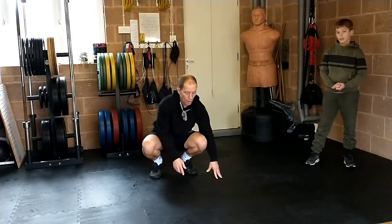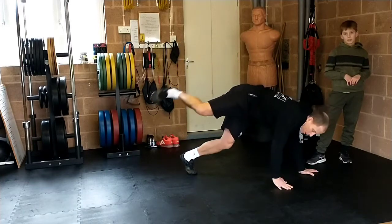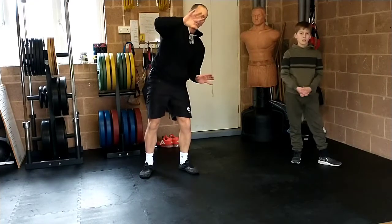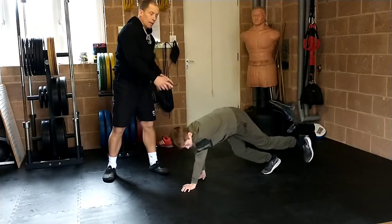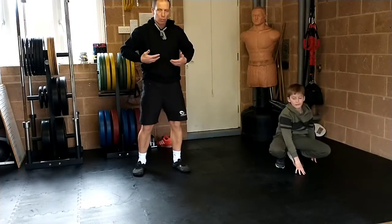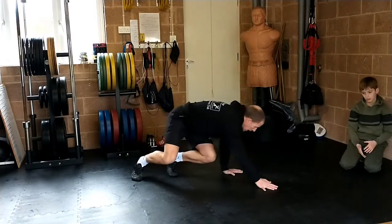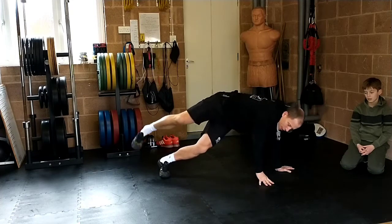Now we'll dial that up again - we can keep going sideways but now I'm going to lift a foot off. So I've got two hands down, one foot off. And again you notice I'm just tilting, going upside down. We're getting used to going upside down and with one leg off it puts more work onto our upper body. This is what we call our upper body, and we're having to brace to control.